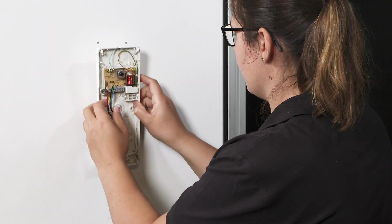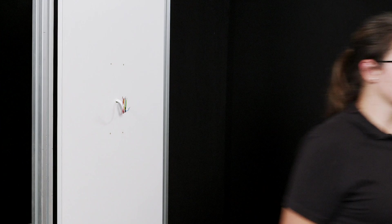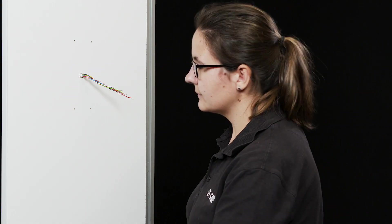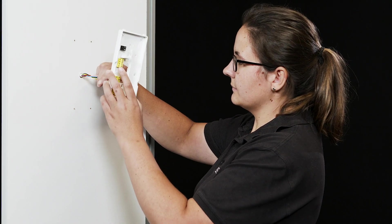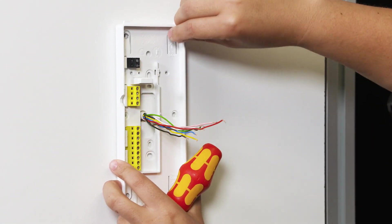Before starting to install the new Ziedler IQ HTA, fill or cover the drill holes. Then align the bottom part of the new Ziedler IQ HTA in-house telephone and screw it into place.